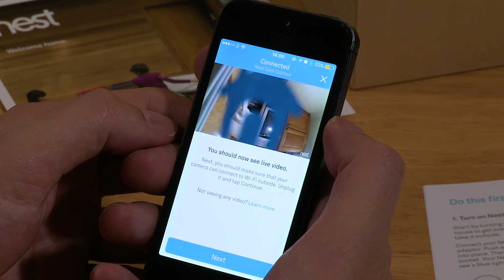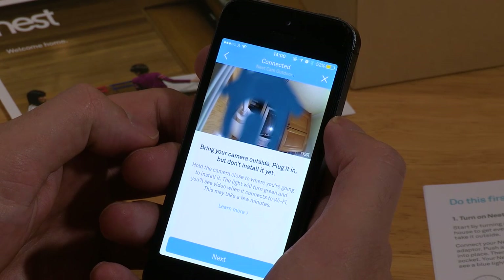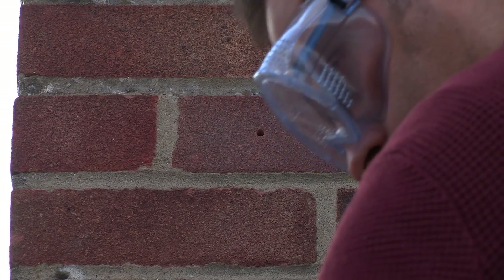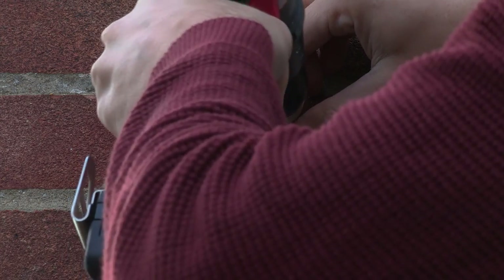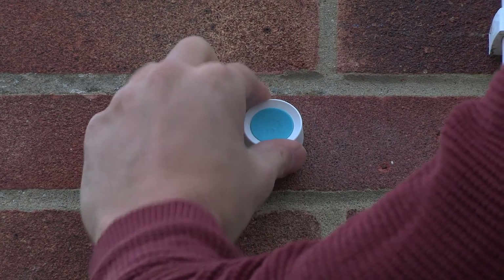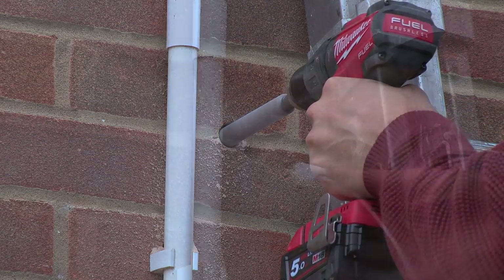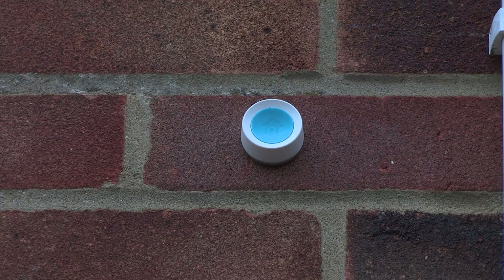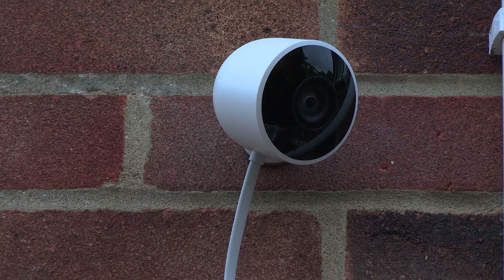It's important to make sure that your Wi-Fi works outside before you install it — you might need to use a Wi-Fi booster. Make sure there aren't any electric cables in the area where you want to drill. Once you've got the wall plate fixed, you can attach the mounting magnet. We're going to power this camera from inside the house, so a 20mm hole needs to be drilled to get the power connector through. The camera snaps firmly into place and is really easily adjusted. For a nice neat job, make sure you use all those cable clips.